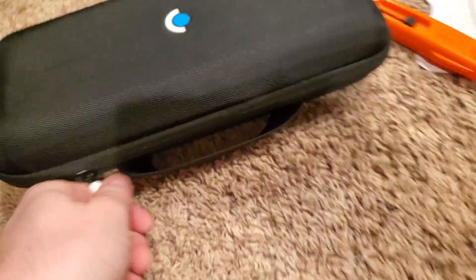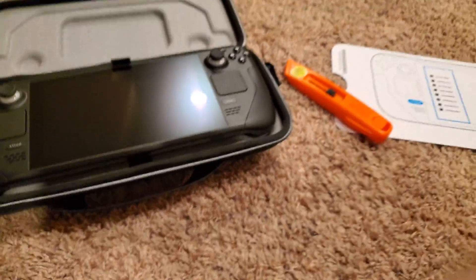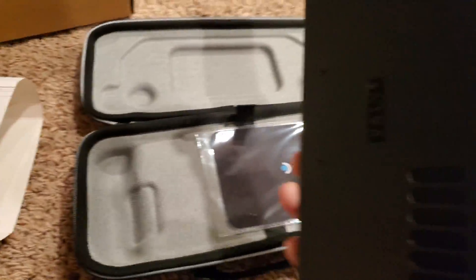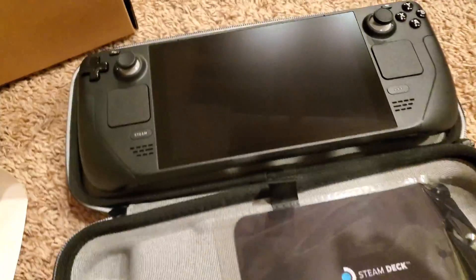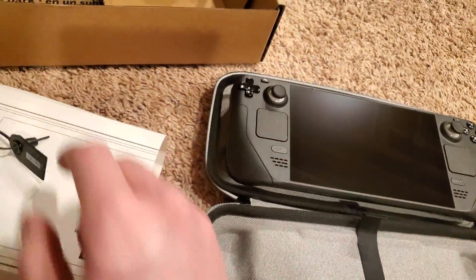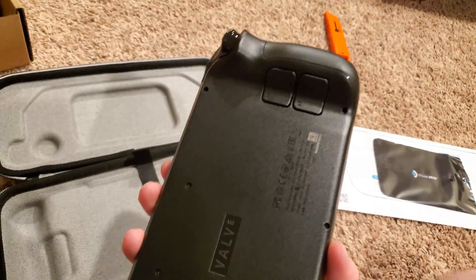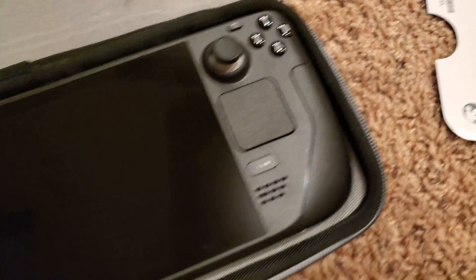Oh wait, it's upside down. Wow, it's not even in any case or anything — they just throw this right in there. I can't believe I finally own one. Holy shit, I didn't think this day was ever going to come. With the delays, I didn't think I was going to be getting it until October, November — originally I thought December.